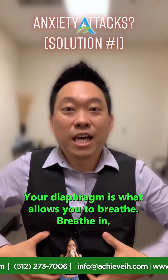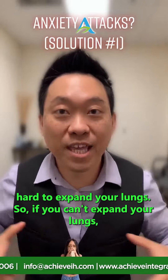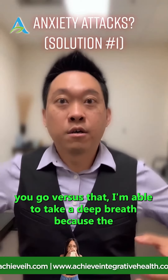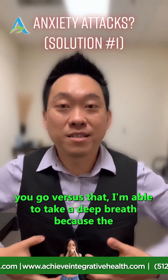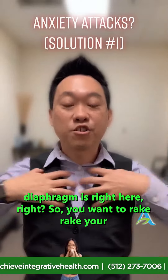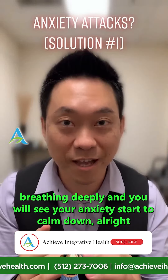Your diaphragm is what allows you to breathe in and out. If it's always contracted it's hard to expand your lungs, and that's why you end up with shallow breathing. So you also want to rake down here around the lower chest where your diaphragm sits. Rake your chest up top and rake down here until you can start breathing deeply, and you will see your anxiety start to calm down.